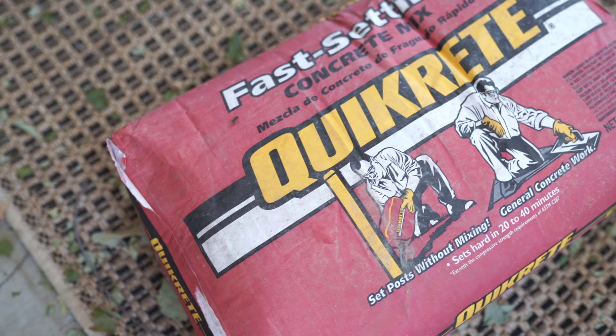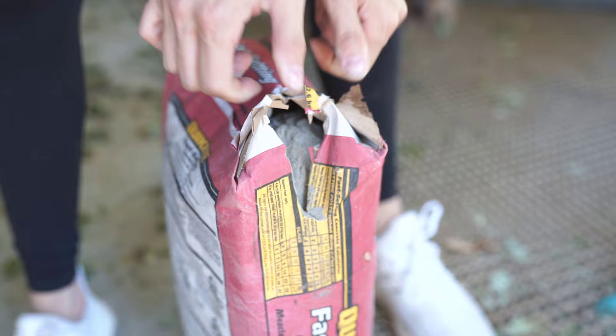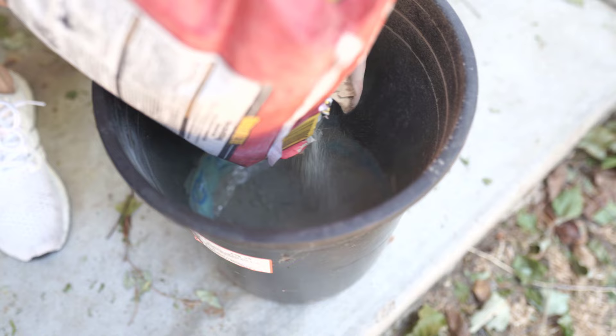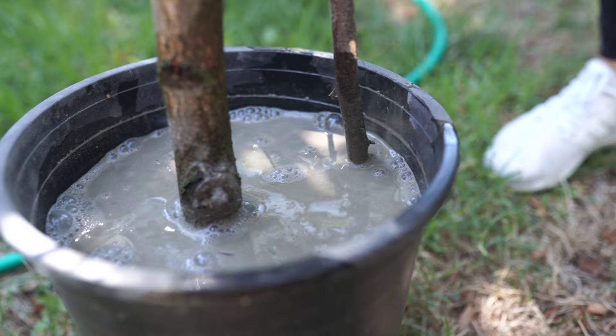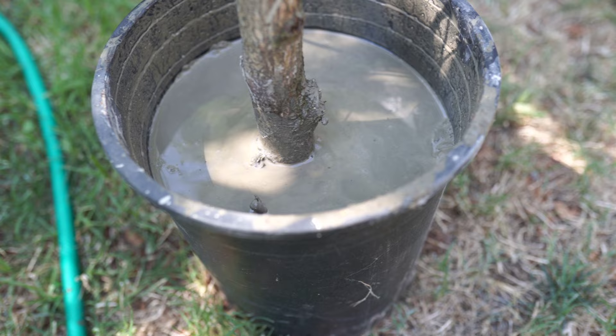I'm using this fast-setting quick-read cement — this stuff sets up and dries really fast. I'm going to dump the dry cement in and fill it up about three quarters of the way. I like to make sure that base is really solid so I don't have to worry about anything falling over or being wiggly. Then I throw in some water and mix it up. I put a little bit too much water so I had to dump a little out, but it mixed up fine. It has been triple digits in California lately so this should set up in no time.